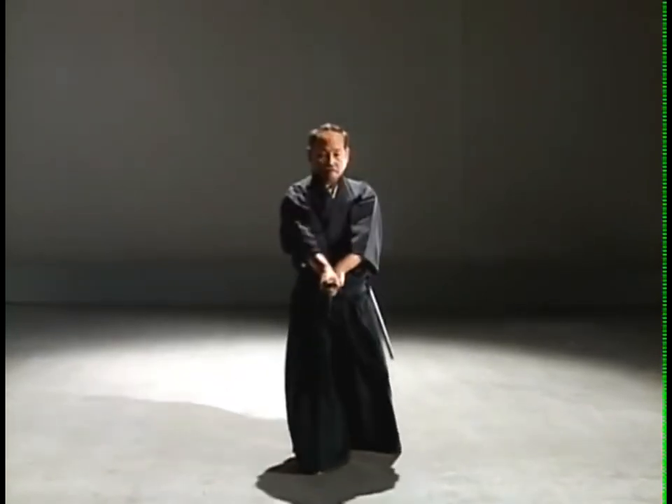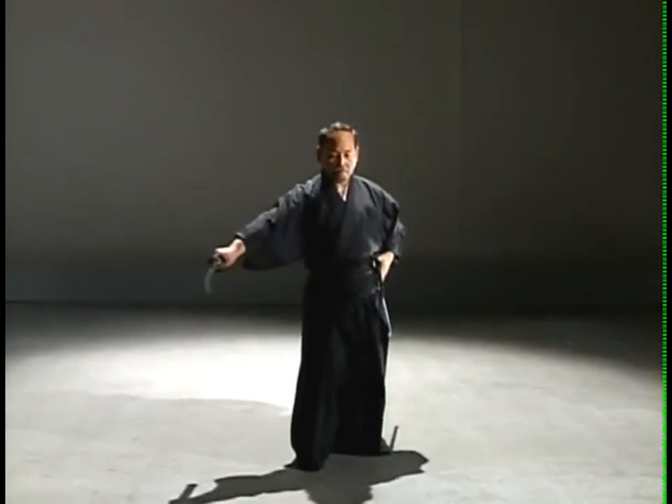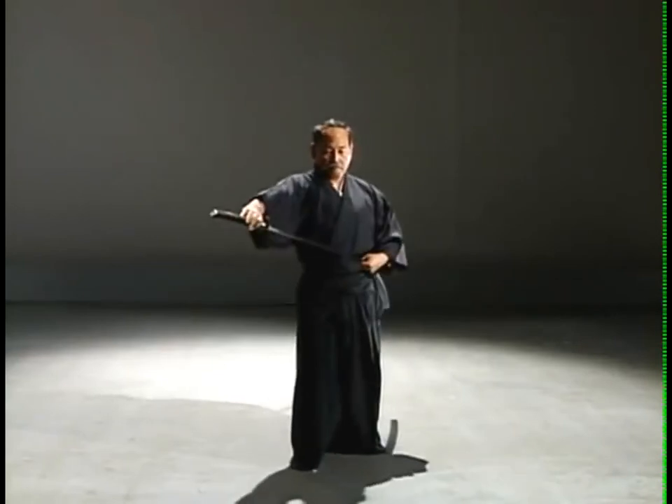Turn and face the third opponent coming at you from the front and execute a downstroke. Perform jiburi to the right and return the sword to the saya, maintaining the same position.